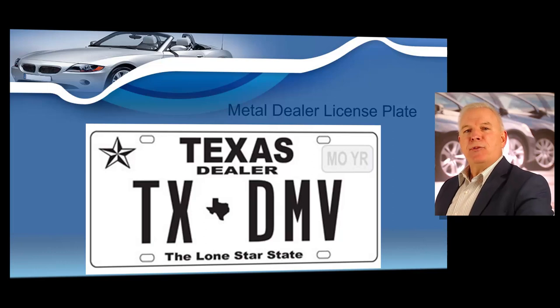You must mount the plate on the rear license plate mount. You may not display the plate in a window or use a license plate magnet and affix it to the trunk. It must be properly mounted like a normal license plate.